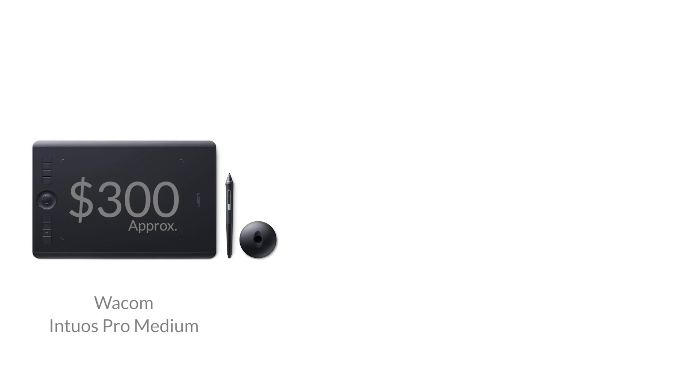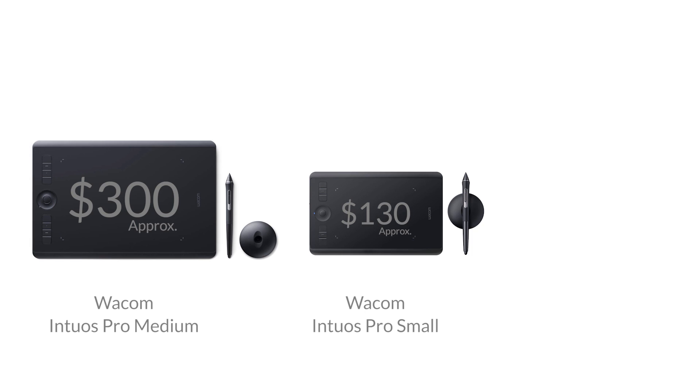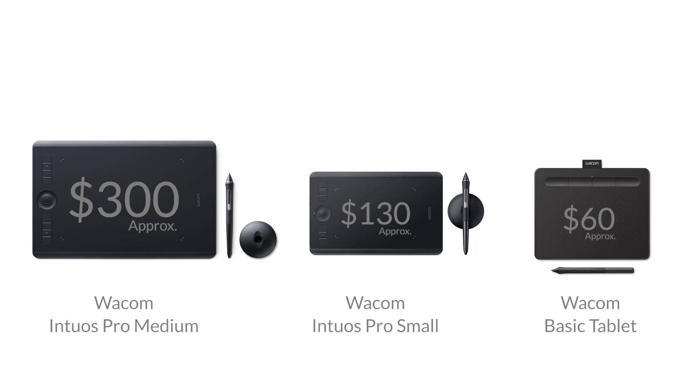Every professional retoucher uses a tablet for this type of work. On pricing: at B&H Photo, the Intuos Pro Medium retails for about $300 and the Intuos Pro Small for about $130. Wacom also makes more basic tablets without the programmable buttons, starting at around $60. Other options include using an iPad with a sketch pen and an app, but those tend to be laggy and don't have the same intuitive feel of a proper tablet.